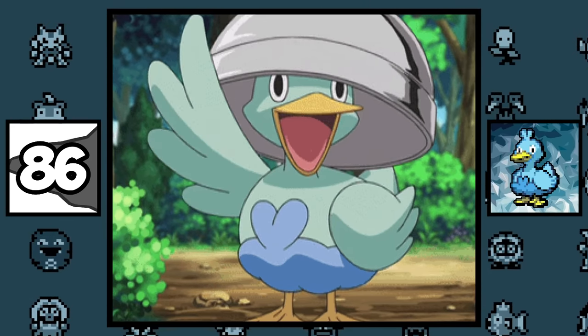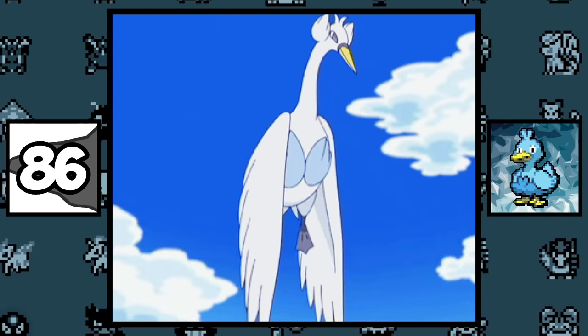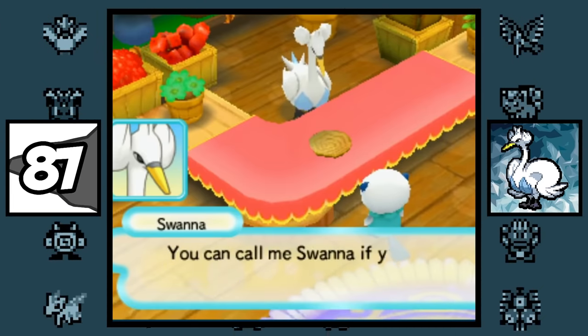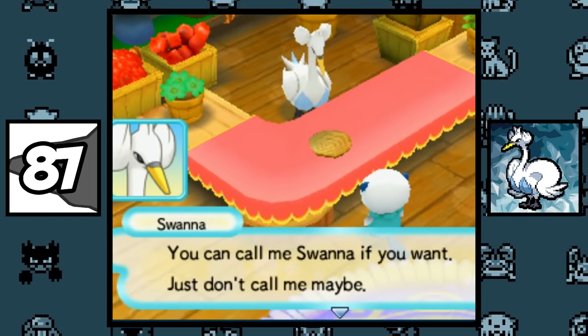Ducklett is probably based on the ugly duckling, and its evolution Swanna probably represents the beautiful swan the duckling grew up to be. In Pokémon Mystery Dungeon: Gates to Infinity, there's a Swanna that says, 'You can call me Swanna if you want, just don't call me maybe,' which is a reference to the song 'Call Me Maybe' by Carly Rae Jepsen.